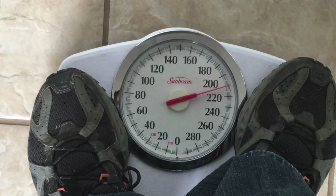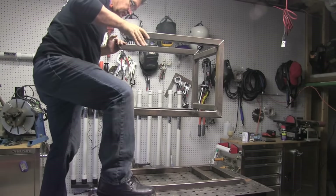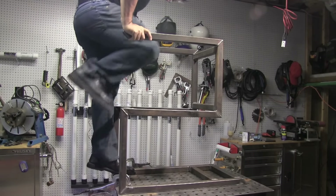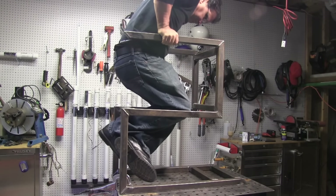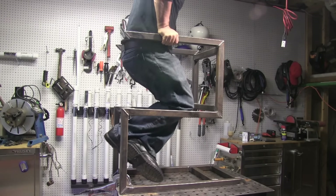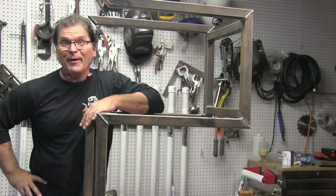The welder I'm going to put on this cart weighs less than 50 pounds. Let's see how much this thing flexes when I get up on it. I think it'll be okay.